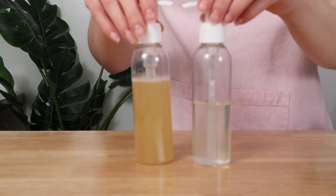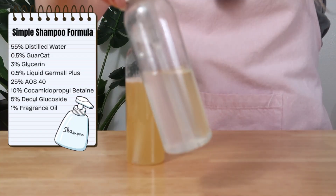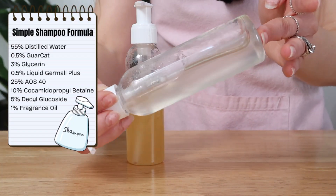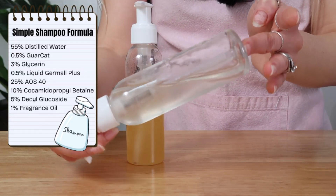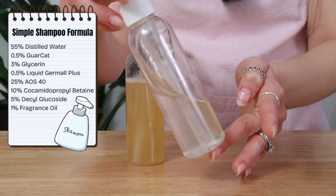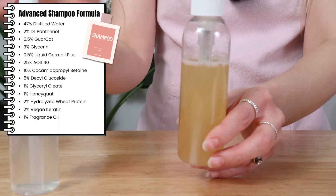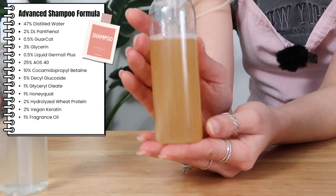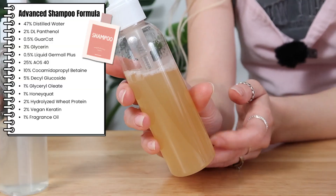Here we are the next day. This is the simple one — as you can tell, it's completely clear. Let's check the viscosity. It's got a gorgeous viscosity to it — I think that's perfect for shampoos. You can always adjust the Garakat amount to change the viscosity. Then here's the advanced one. This one isn't clear, and that's obviously due to the keratin and hydrolyzed proteins we added in.